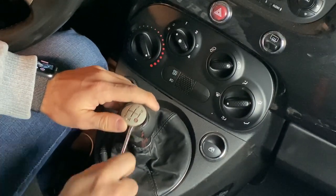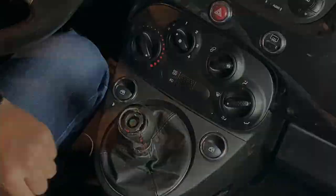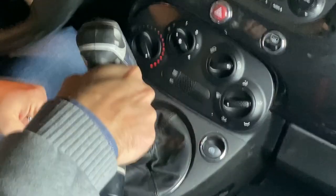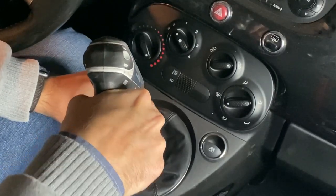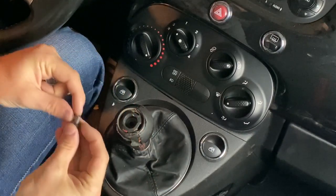In today's quick video we're going to be replacing the shifter on my Fiat 500 Abarth. This entire process shouldn't take you more than five minutes. All you're going to need is a flathead screwdriver to take off the little cap on the top, and then a 10 millimeter socket just to take the bolt out.